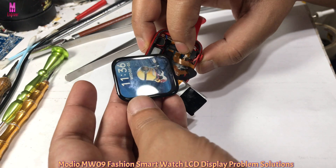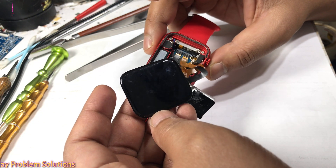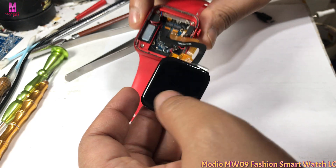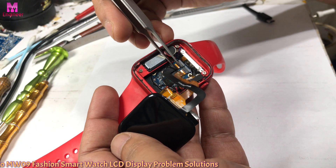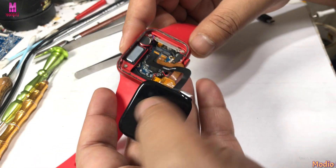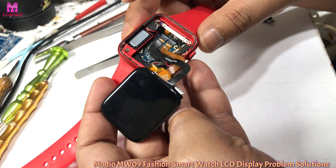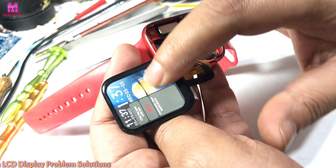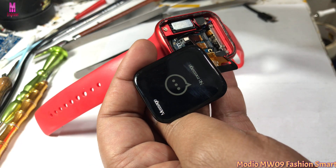If you have a MW-09 smartwatch where the LCD is not coming on, first open the device and check whether the LCD connection is good or not. If the LCD cable is removed from the board, reconnect it properly and it should be working. Now I close the LCD the same as before.